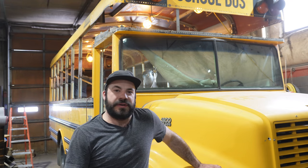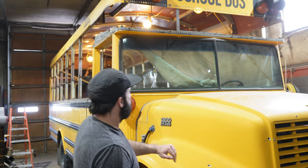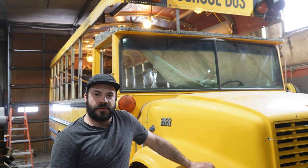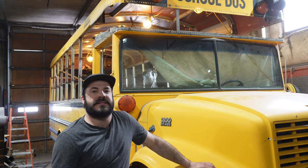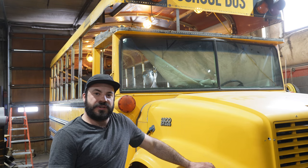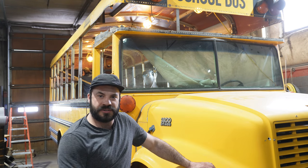That's going to do it for this video where we covered the cut, raise, and weld portion of a roof raise on this 1996 Thomas school bus. The next video we're going to talk about forming the back cap — which also applies to the front cap — skinning the bus, what kind of rivets to use, how to rivet them, and what to look out for to get the best, straightest job on your rivet skinning project. Thanks for watching, we'll see you in the next one.